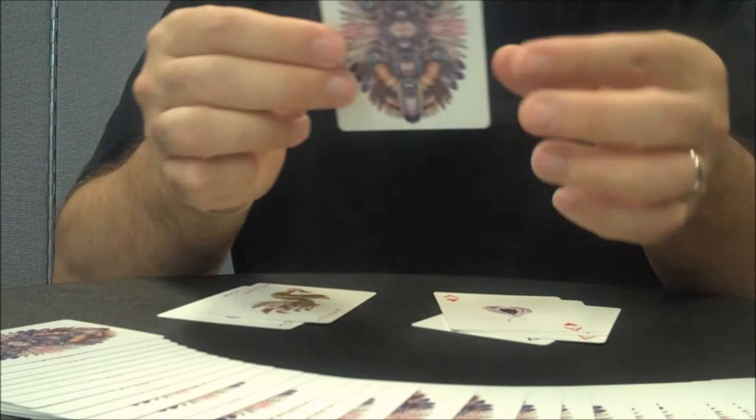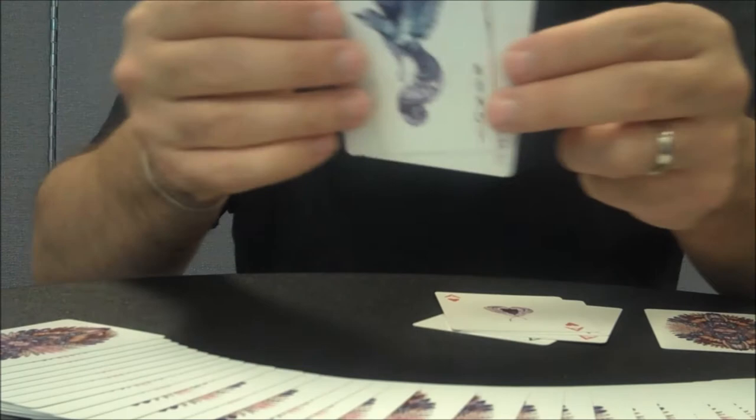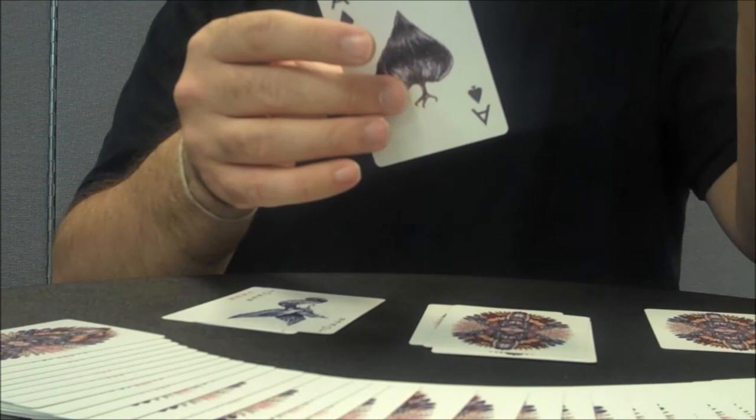With this prototype deck there is a double backer included, though it may or may not be in the final product. You're going to get both original jokers — they are birds. I have no idea what kind of birds they are, but they are both very pretty: one is a green-brown one and the other is a blue-burgundy-purple one. The aces are really incredible — they carry the bird theme while each one retains its own unique individuality and pays tribute to the suit it represents.